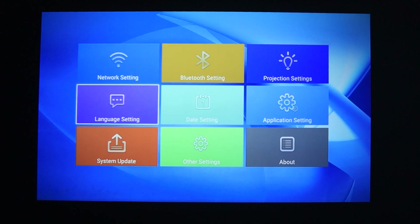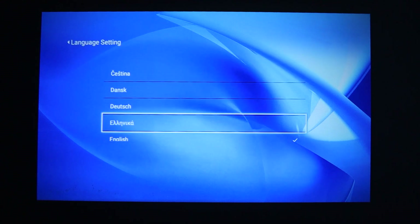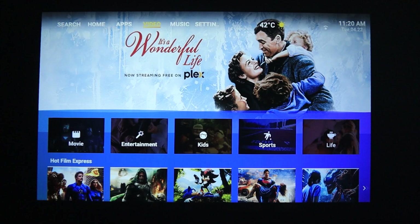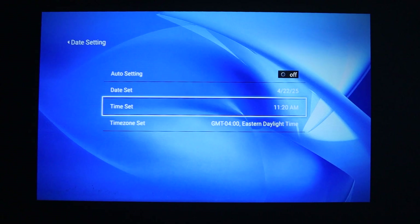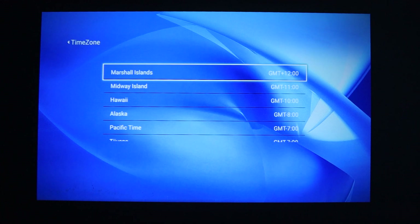Now let's change the language of the projector. To change the language, go to settings, click on language settings, click on language, and select the language you want. To change the date, go to settings, click on date settings, and either select auto setting or do it manually. You can also select the time zone according to the place where you live.